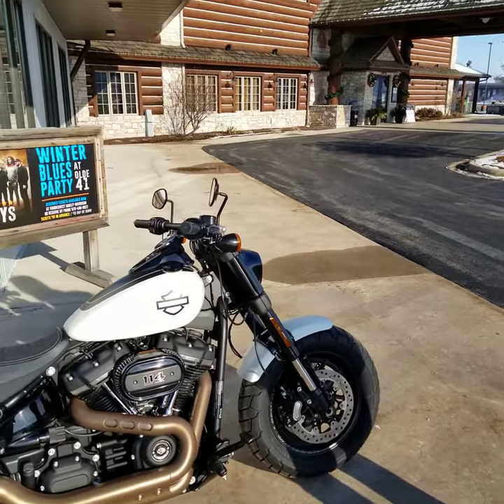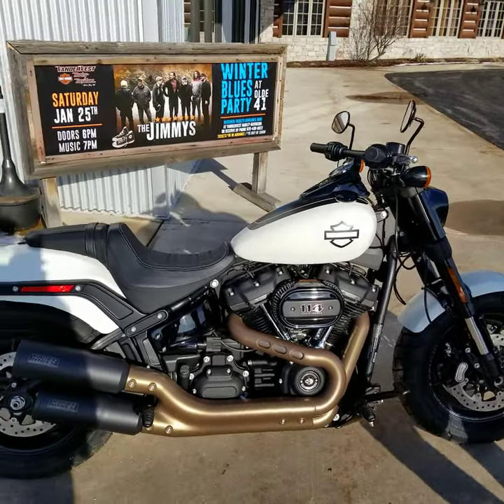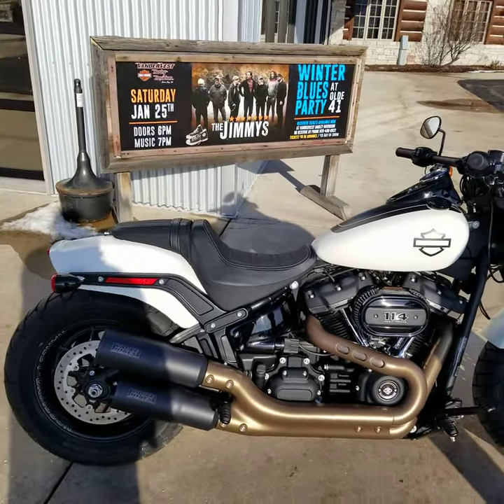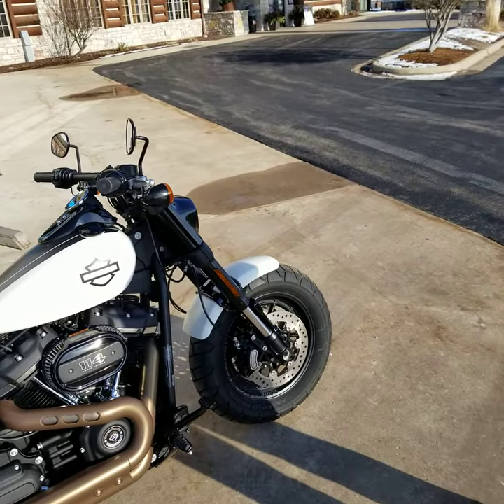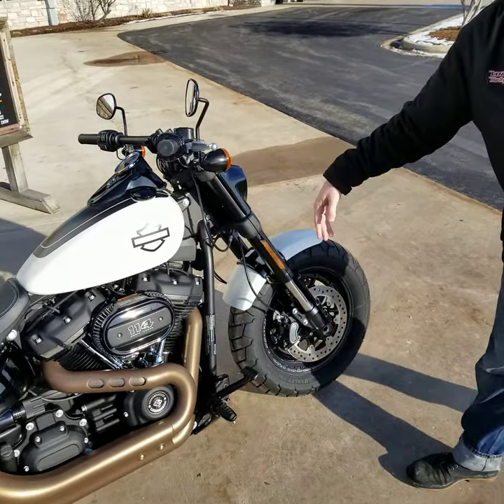True to every Softail — the new ones anyway — we have the new frame in it with a monoshock rear. The Fat Bobs are going to have the dual disc front end. We also have inverted forks with a nice LED headlight in the front.